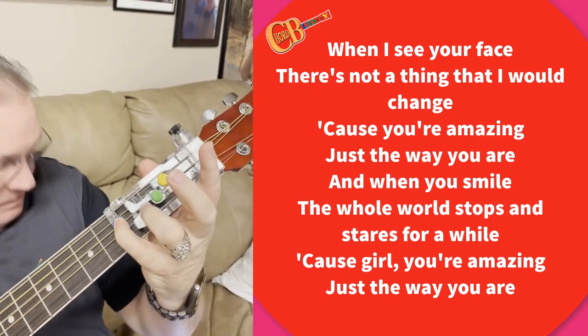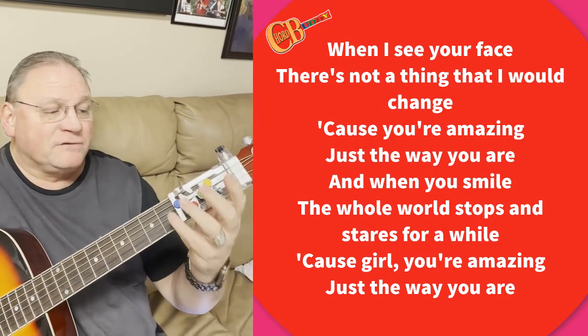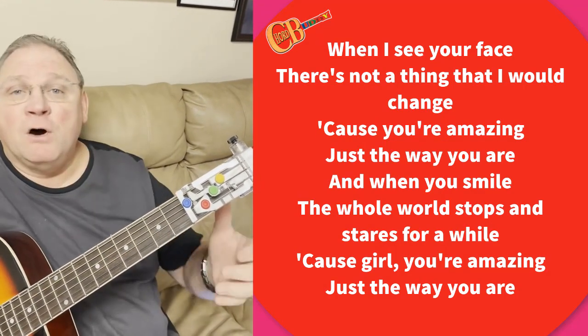Now I'm going to sing it. So I'm just going to play the pattern right now, and then I'll sing it. We're just doing the chorus because the verse and the chorus is the same pattern over and over.